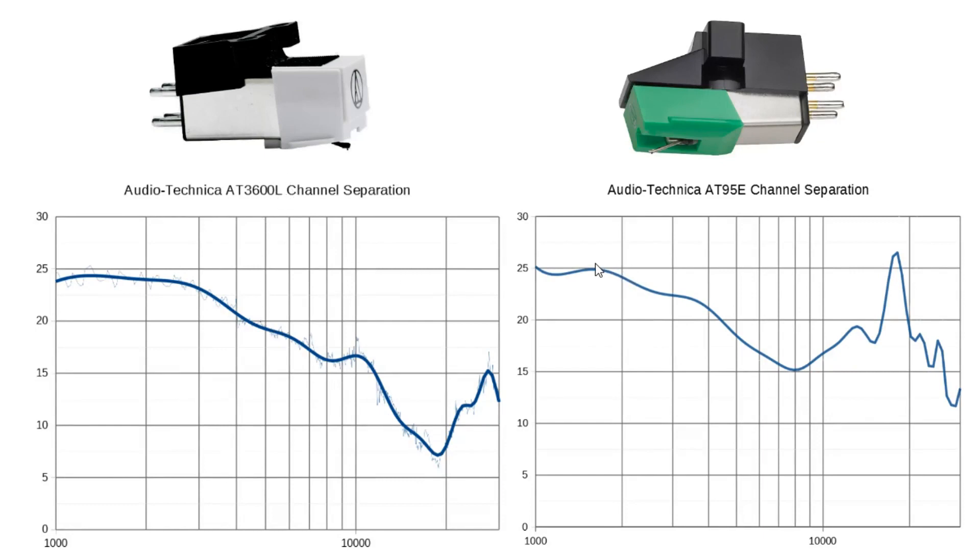Looking at the AT95E, it's very similar — it starts declining from around 2 kHz, reaches 15 dB at 8 kHz, then recovers a little bit. While it's slightly better than the AT3600L, it's still not a great result for the AT95E; channel separation is one of its weakest points. Ideally we would like better channel separation from both.